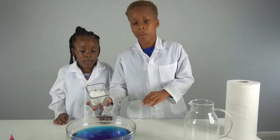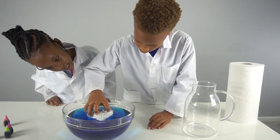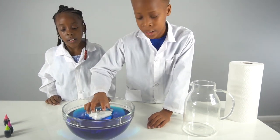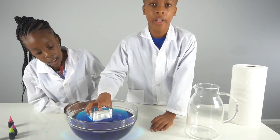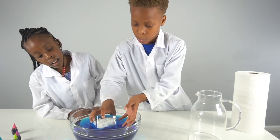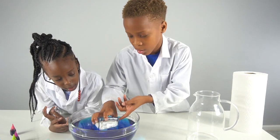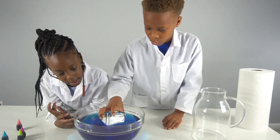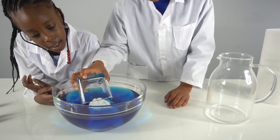Now let's say we put the paper towel in the cup but we slant it a little bit — the pressures are not going to be equal anymore. So the air is gonna start to escape, and then the water will get inside of the cup and start to reach the paper towel. The paper towel will get wet and start to bubble a little bit, and of course it falls in.